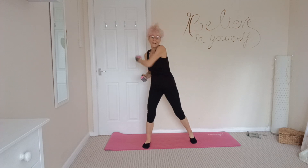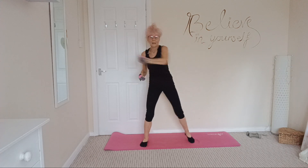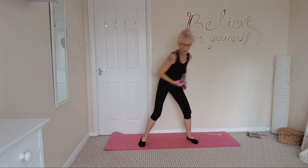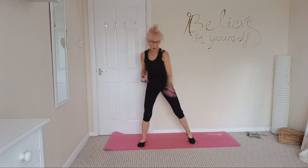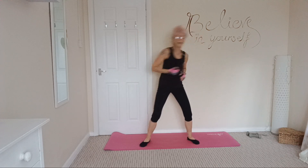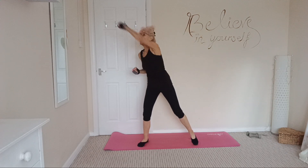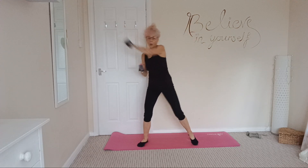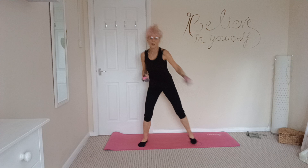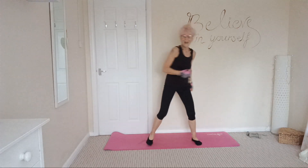Freestyle boxing — really punching out, arms nice and strong, soft elbows. And 3, and 2, and 1.